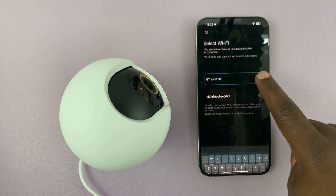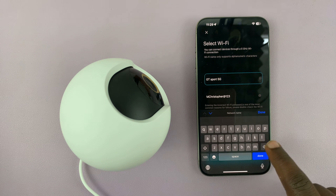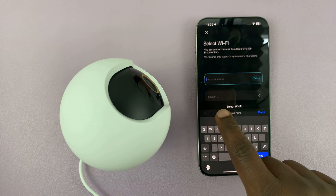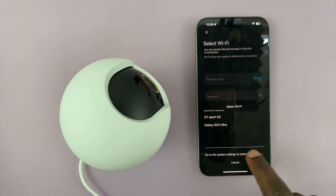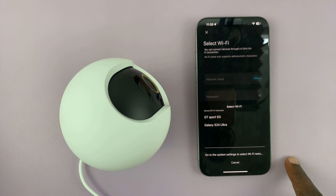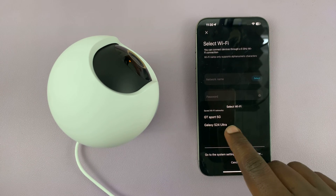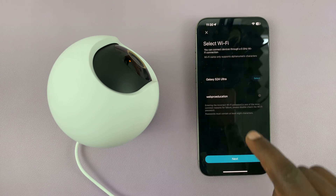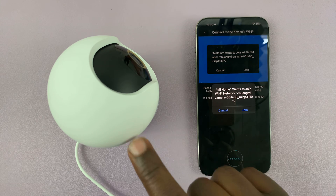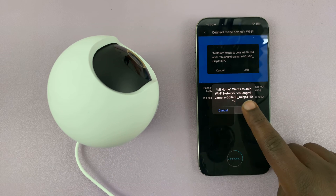Here you want to change the Wi-Fi connection. Tap to delete the Wi-Fi network that's there, then select the Wi-Fi network you want to change to, enter the password if it doesn't enter automatically, and tap next. It's going to prompt you to join the Wi-Fi network created by this Xiaomi camera, so just tap join.